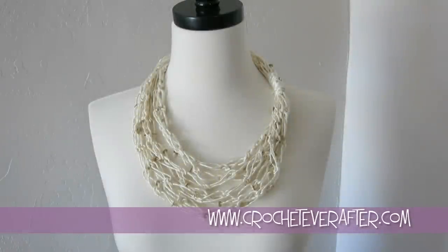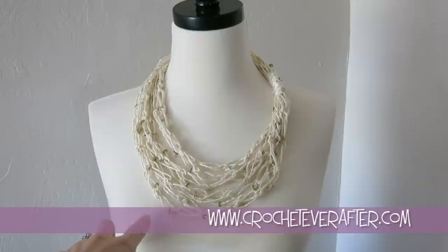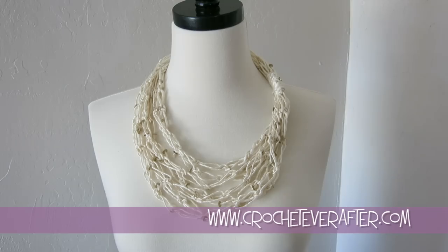Hey everyone, it's Deja from Crocheteverafter.com. Today we're going to be making this Solomon Knot scarf. Using any kind of special yarn — you'll see that this one has some sequins on it — you can make this scarf very quickly and easily. A drapey type yarn is best because it will drape nicely like a necklace. Try to get a silk yarn or something bamboo, which would work very well. The pattern is below, so go ahead and download that and we'll get started.